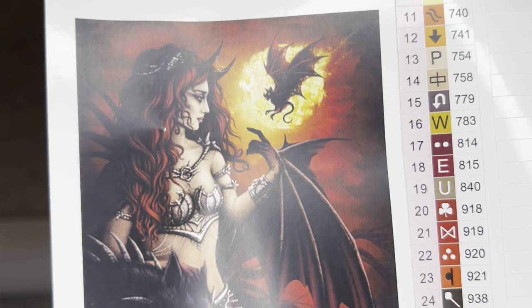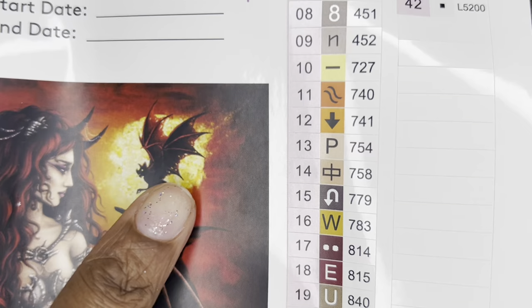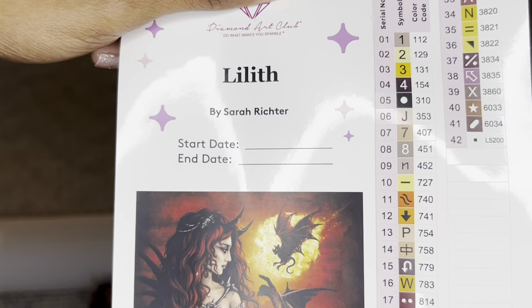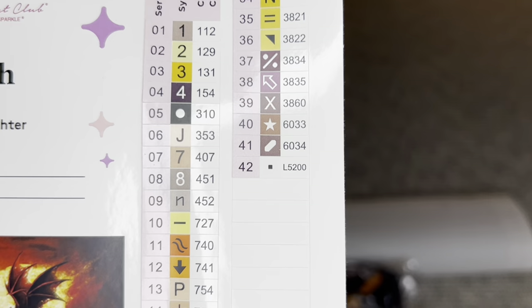Also rolled inside your canvas is this larger sticker sheet — the entire page is a sticker containing a bigger image of the art. There's some sort of wolf and a dragon up there — I love it. This sticker page will have a start and end date, all the info about the painting, and over here will be all of your colors and symbols.